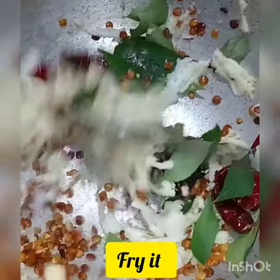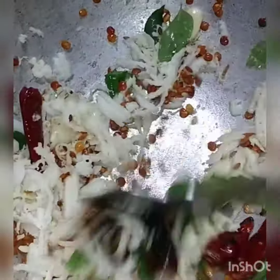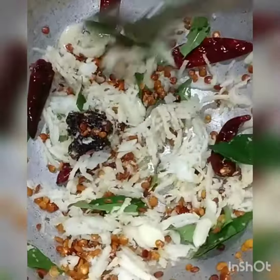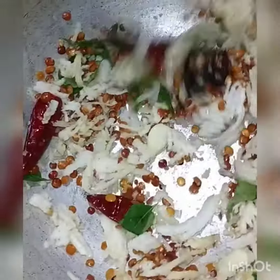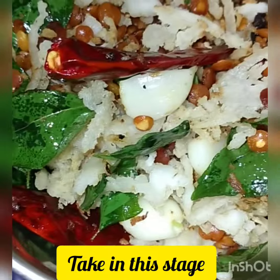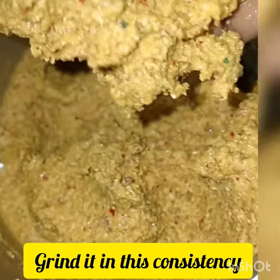Let's taste it. We will add a little more flavor. I have to put it in a bowl, so just fry it. This is the consistency. We will mix it up and put it in a strainer.